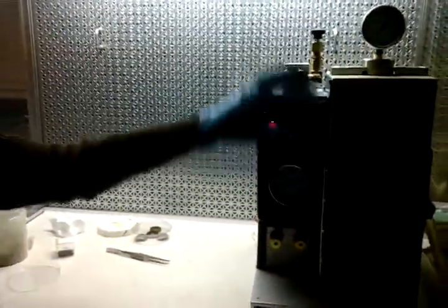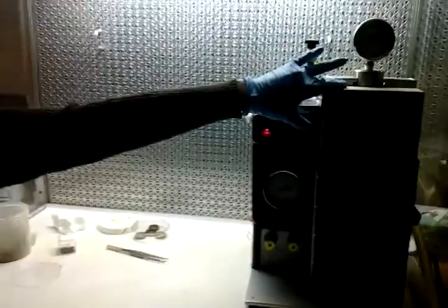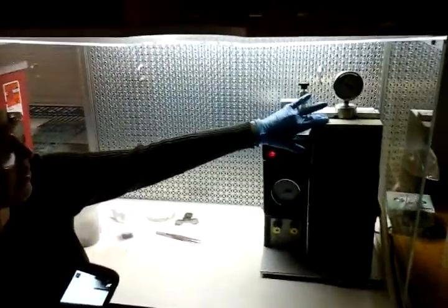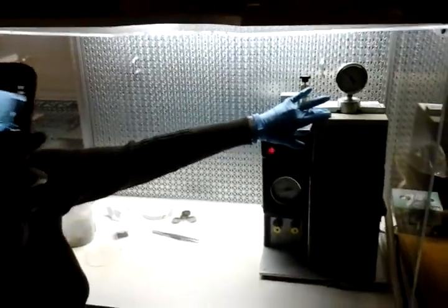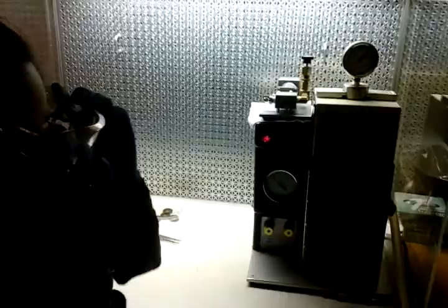Now we're going to shoot. This gauge up here is going to show the pressure of helium. At around 1,300 psi, the rupture disc will fail and then everything will go through the system. We're still generating pressure of helium behind the rupture disc — almost there. And... release.